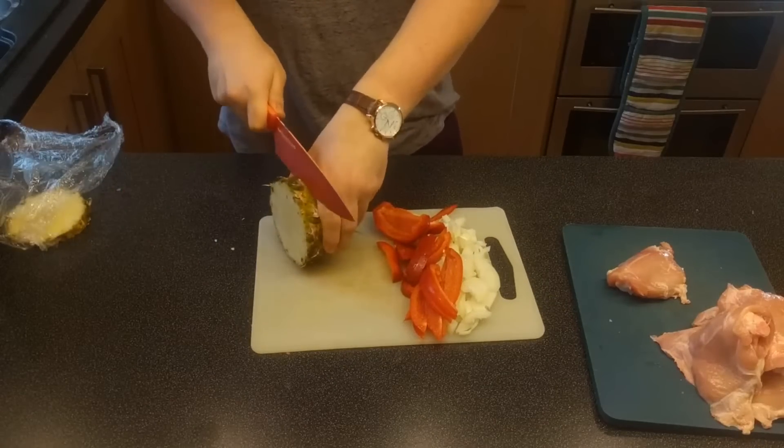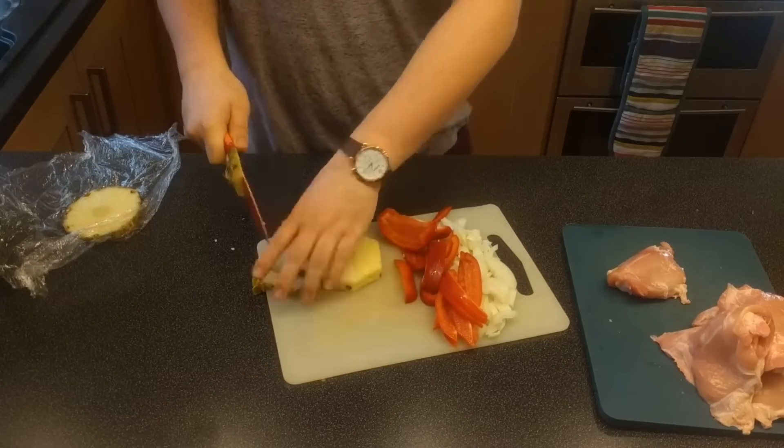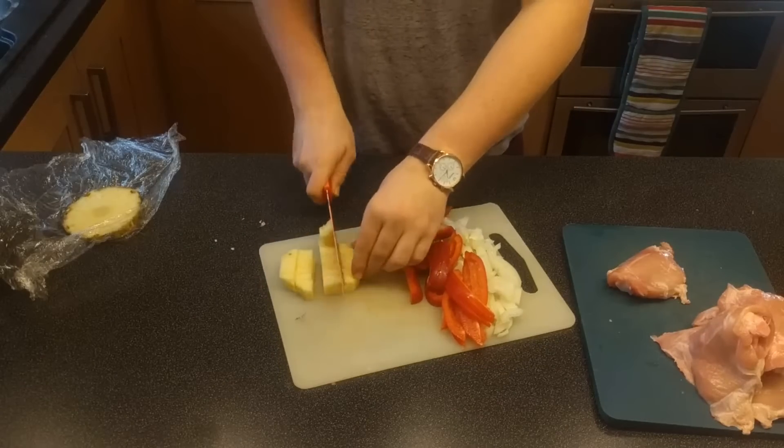Now it's time to cut the pineapple. What you want to do is cut a few slices off, take all the skin off, and chop it into bite-sized chunks. You'll want to remove the core from the middle — you can either put that in the bin or eat it like I have — and do the same for the other slice.